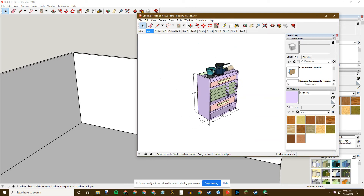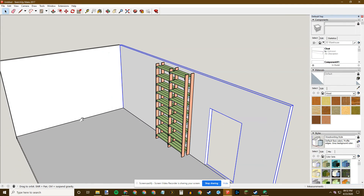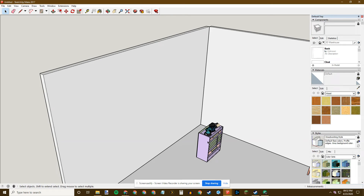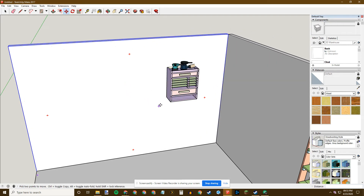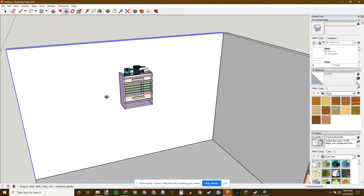Here is the sanding station. I'll get rid of these dimensions, right-click Make Group, Ctrl+C to copy, Ctrl+V to paste into my shop. I'll set it down anywhere for now. Then M to Move, grab a corner, go with the green axis, hit Up Arrow to constrain to the vertical axis, and position it on that wall. I keep it on the red axis and move it to the right location.